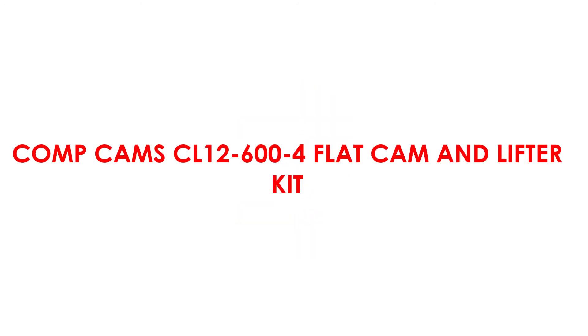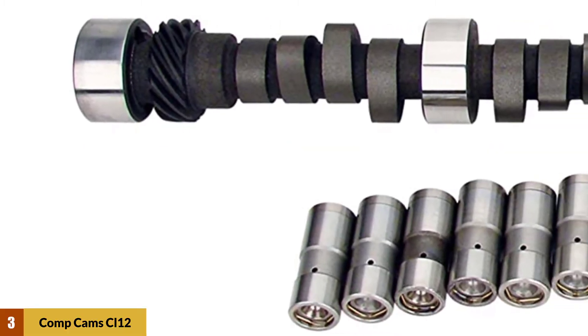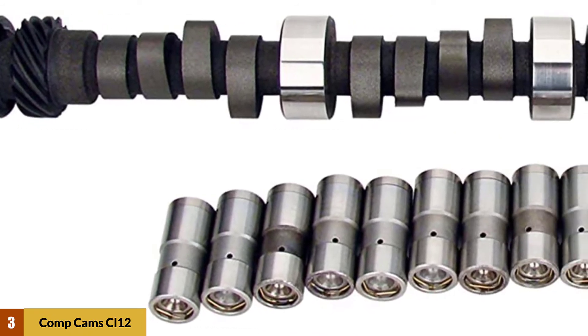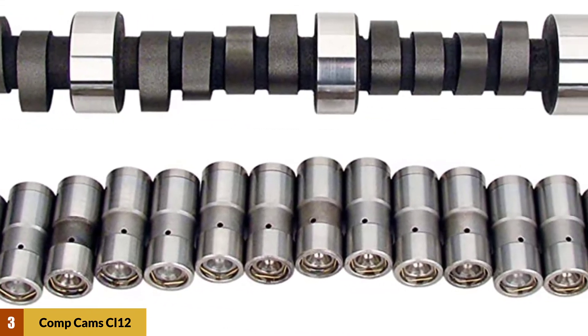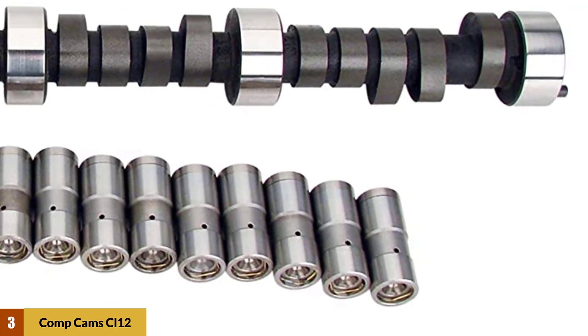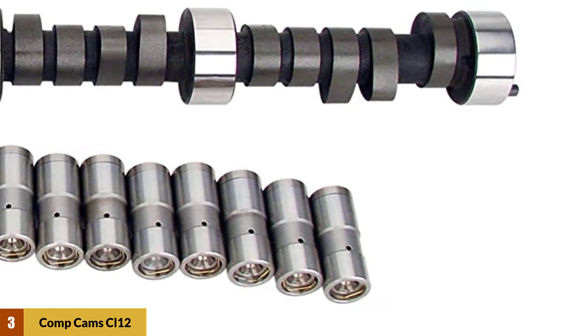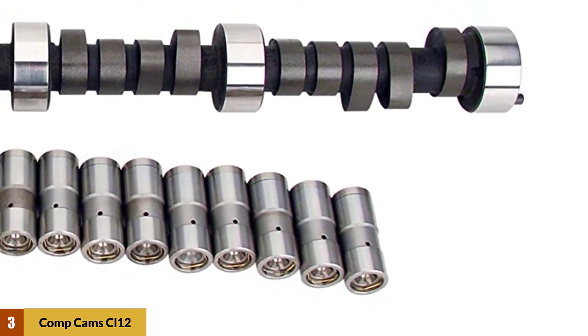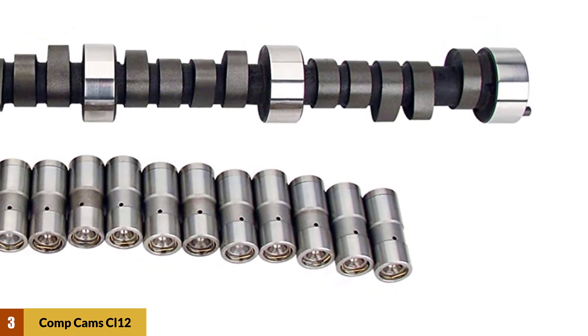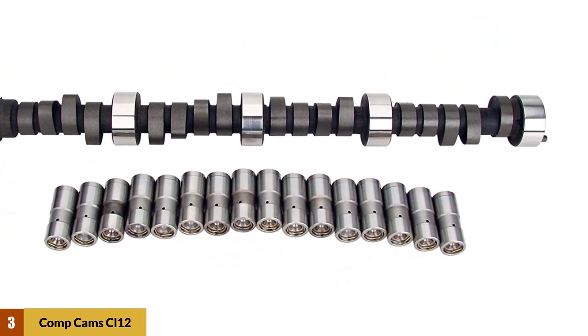At number three: Comp Cams CL12-600-4 flat cam and lifter kit. The Comp Cams CL12-600-4 Thumper 227/241 hydraulic flat cam features a unique design that makes it suitable for all sorts of applications. It will provide your truck with a significant horsepower gain as well as a broad torque curve. We especially like the powerful exhaust note that will turn heads whenever you drive through a street at high speed.